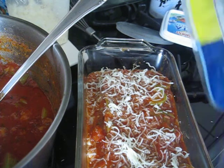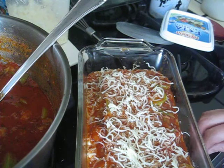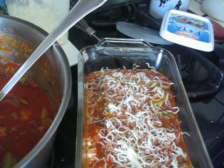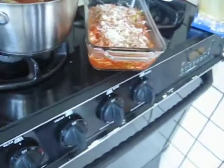I will put it in the oven right now and I will see if I need to cover it up with aluminum foil. If not, it will be okay. If needed, I will cover it up. So I'm not sure right now yet.